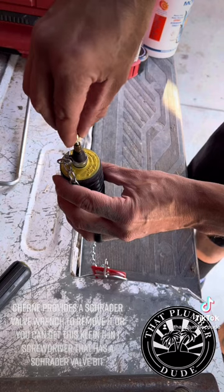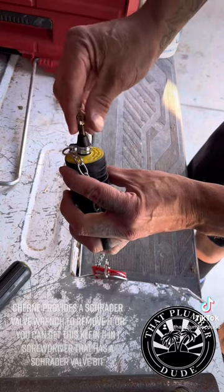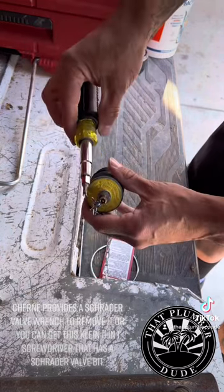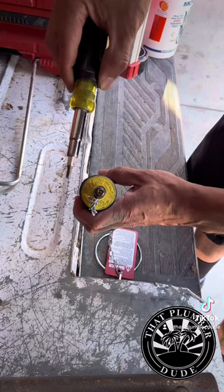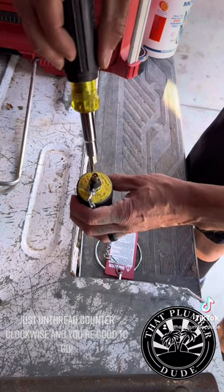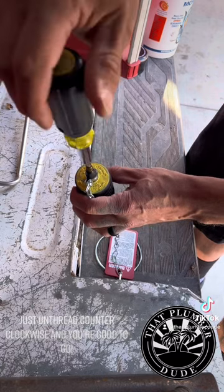Churn provides a Schrader valve wrench to remove it, or you can get a Disston 11-in-1 screwdriver that has a Schrader valve bit. Just unthread counterclockwise and you're good to go.